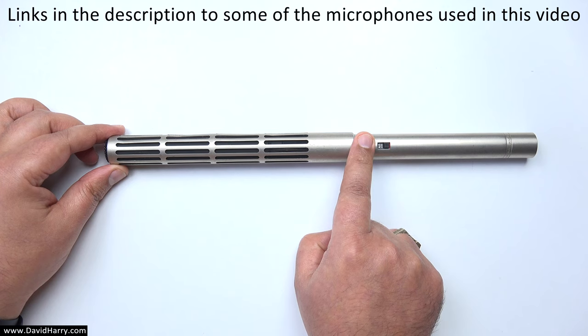So what I've got here is an example which is going to show you four different shotgun microphones and a basic explanation of how they work.